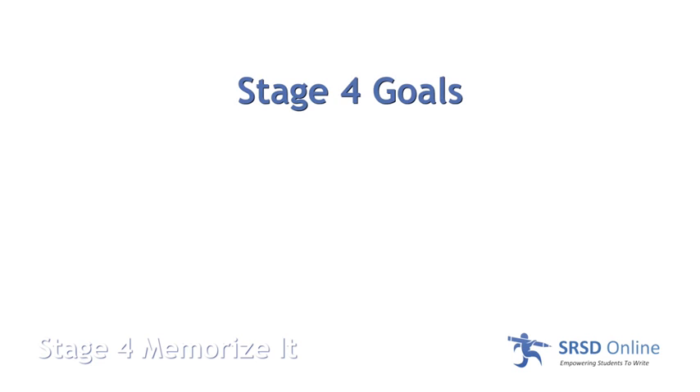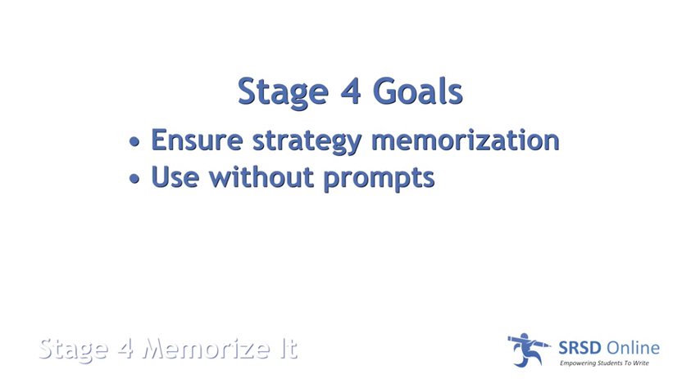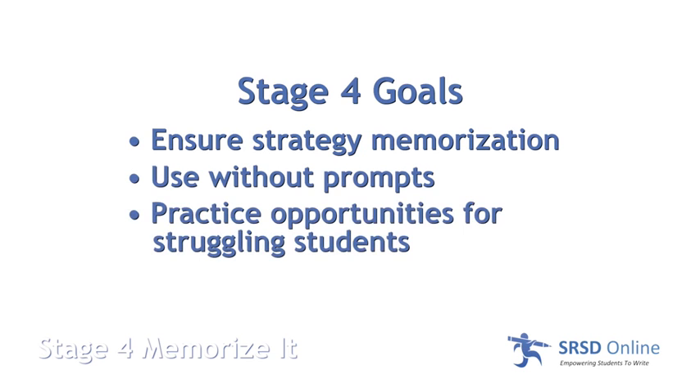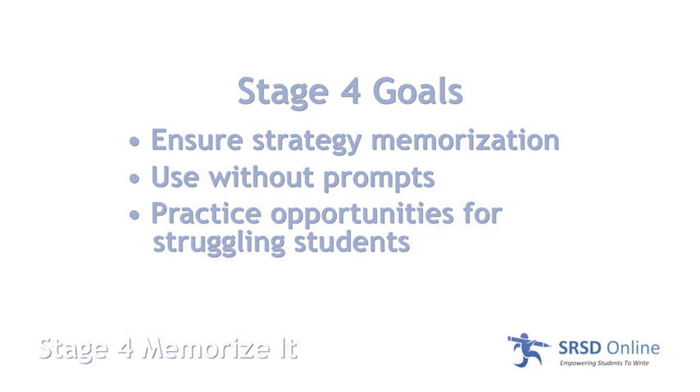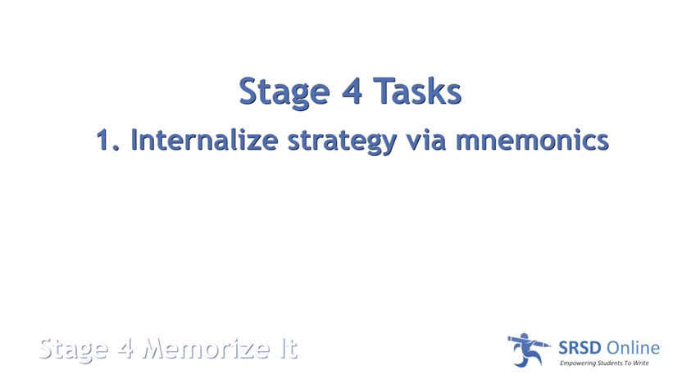The goals for this stage are that the teacher ensures students have memorized the strategy and can use it without prompts, and to provide opportunities for practice for students who are struggling with memorization. The tasks in this stage include internalizing the strategy using those mnemonics, which were created to help students memorize and be able to use them independently.